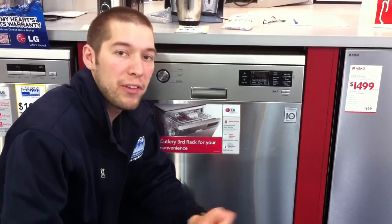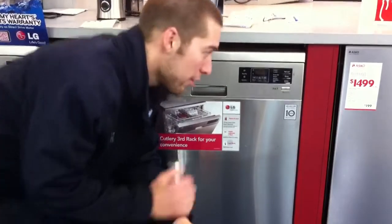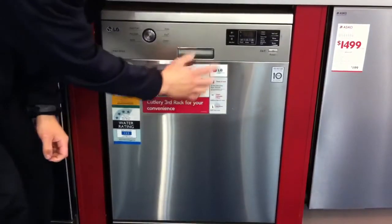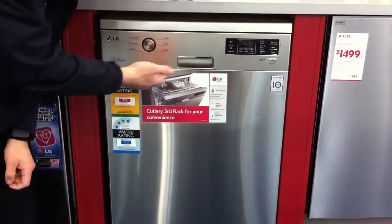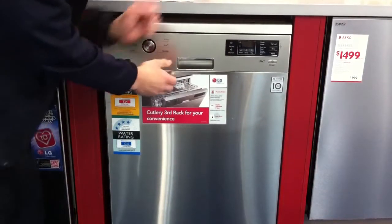Welcome to Warehouse Sales. Today we're talking about the LD1421T2 Dishwasher from LG. It's a very good dishwasher, very stylish, uses a digital display on the front, and has an easy push control here to choose between eco cycles and gentle cycles.